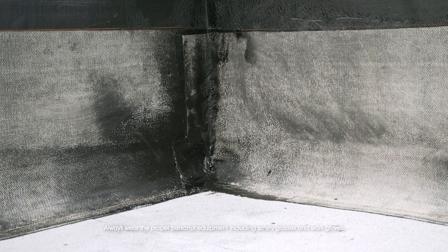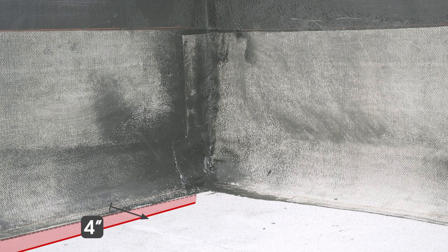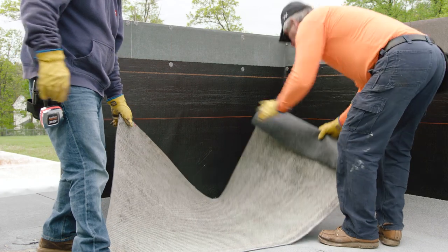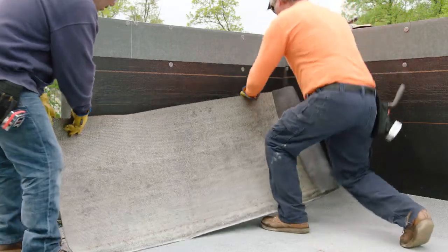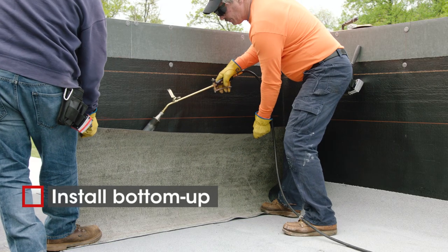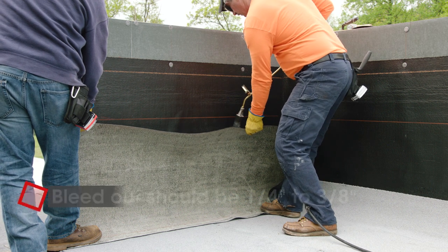Measure and trim the base sheet four inches past the can strip horizontally and at least eight inches vertically. Fold back and position the sheet to create a tight corner with a four inch overlap. Install with the torch using the bottom-up method, looking for proper bleed-out.